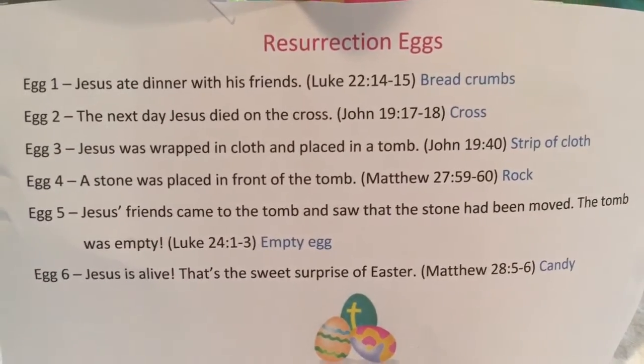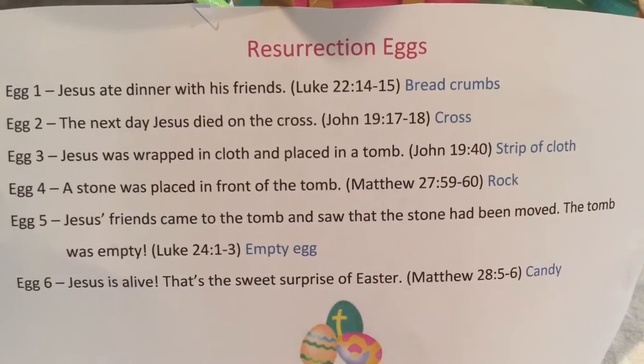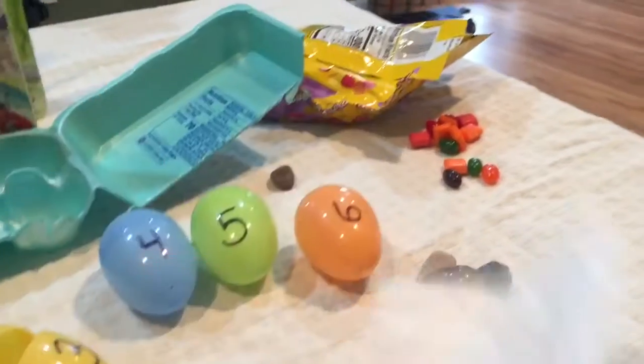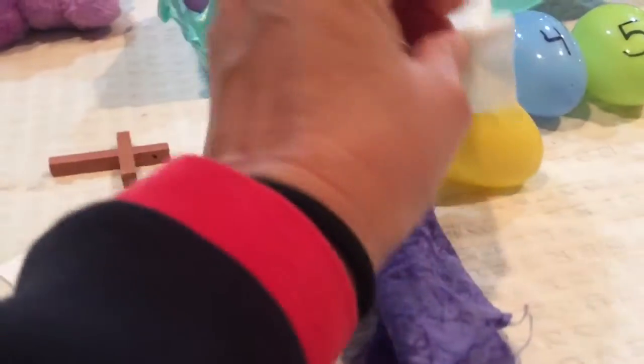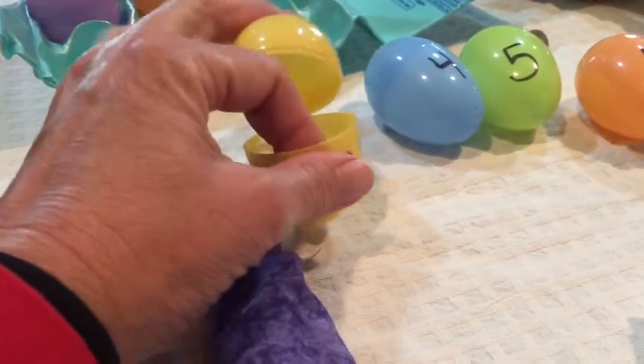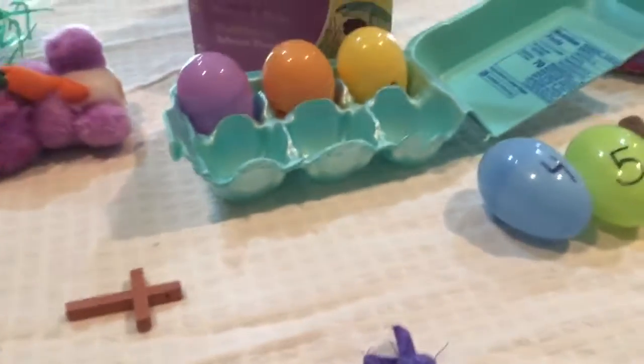Egg three. Jesus was wrapped in a cloth and placed in a tomb. So egg number three is going to have whatever you decide to use as your cloth. We talked about how a tomb was kind of like a cave that Jesus was put in to be buried, wrapped in the cloth.